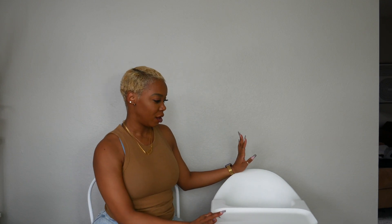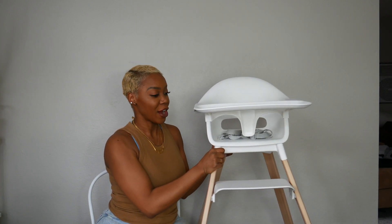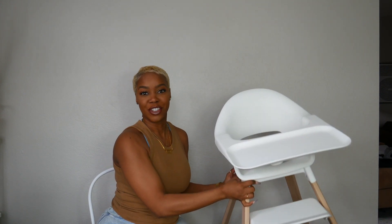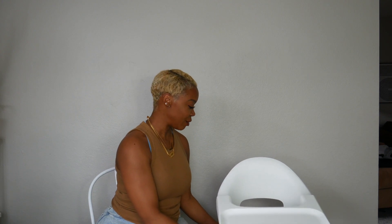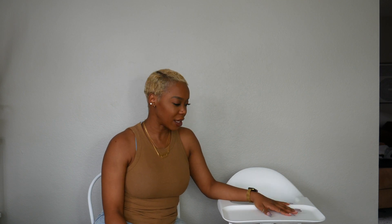Honestly there are not very many cons to this high chair, but the main one for me is that the legs stick out at an angle and every day — or every other day — I trip over them. You see the chair, but the way the legs come all the way out, sometimes in the moment you're just not paying attention, and it is definitely a toe stubber. That is my biggest con.